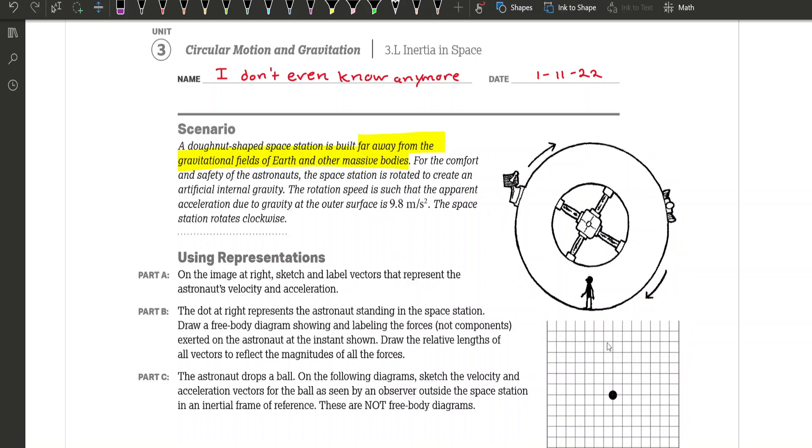One of the big things to get from that passage is the fact that there are no gravitational fields nearby — you are far away from the gravitational field of the Earth and other massive bodies. This means you don't have to worry about the downward pull of gravity. The only thing you're dealing with is the ring on the outside of the space station, the astronaut, and the path he's taking. Since we're traveling in a circle, we've got centripetal force to deal with, not a linear force.